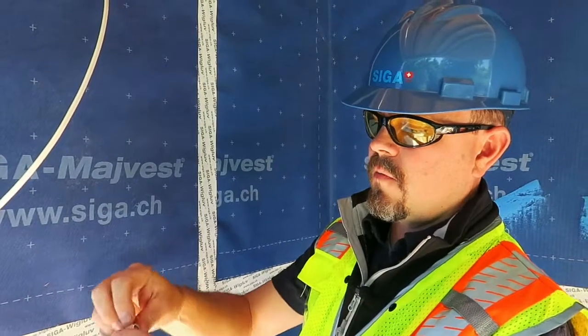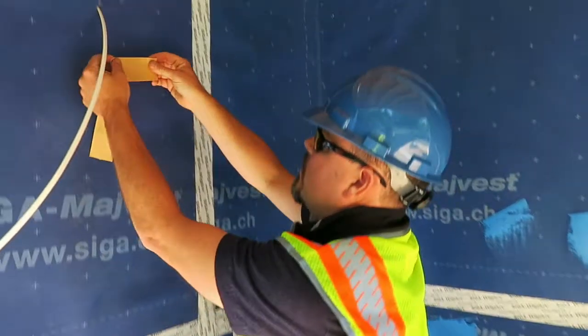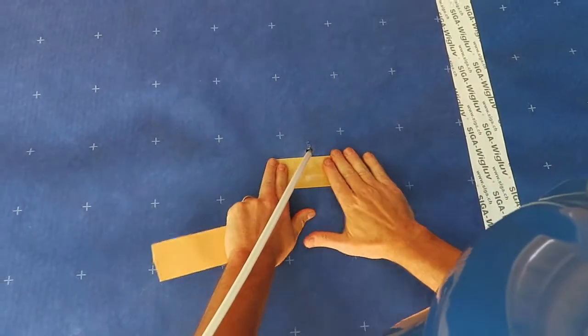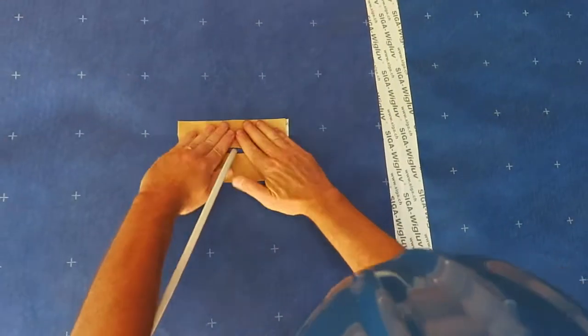Peel off the backing on one side and adhere the wig glove underneath the wire penetration. Then take the slightly longer piece of 4-inch wig glove and apply it on the top side of the wire penetration.